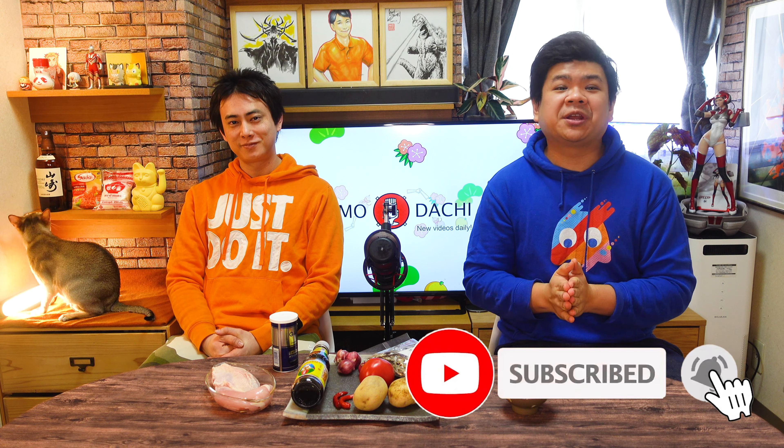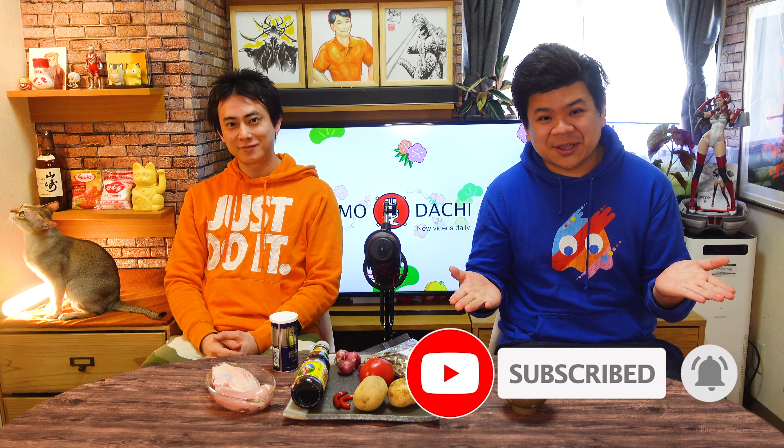Very simple ingredients today. We will be making potato ikan bilis with chicken. And if you want to see us explore more of his cuisine and recipes, feel free to give us a like and subscribe. Let's get on with the cooking.